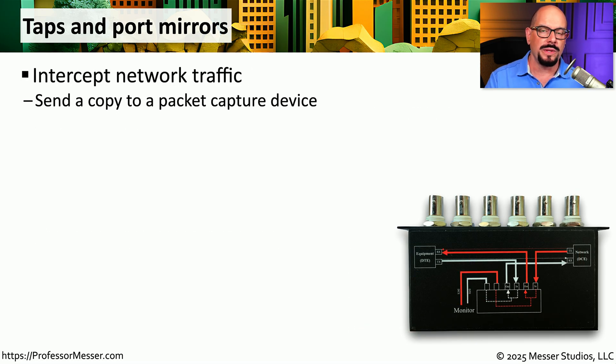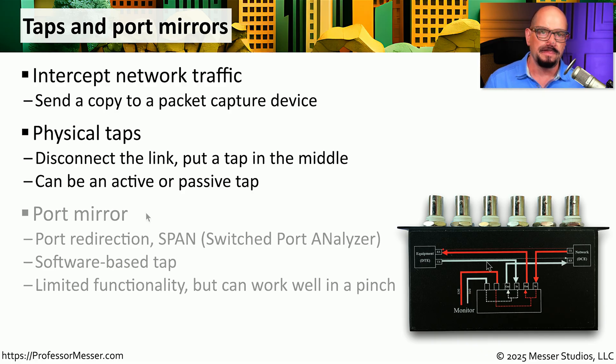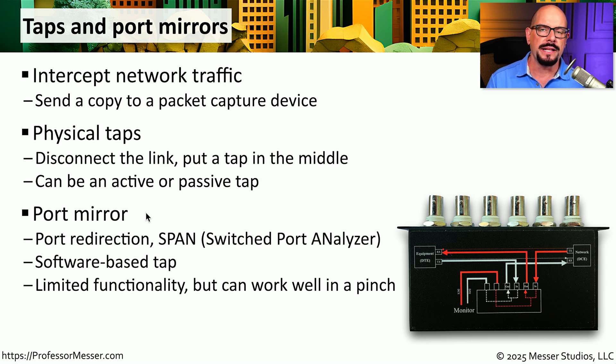Eventually you may be tasked with gathering packets directly from the network, and there are a number of different ways to gather those details. One way is to use a physical tap — we break a connection and put this physical tap in the middle of the network link. This is not something you can commonly do during production hours on a production network, but if you know that connection will often be used for packet gathering, you may want to install a tap there permanently. Many fiber taps tend to be passive taps, which means they don't require any power, while other taps may require a power source, especially with a copper tap. If you're not able to disrupt the network communication by installing a tap, you might want to use functionality built into your enterprise switch — this is referring to a port mirror.